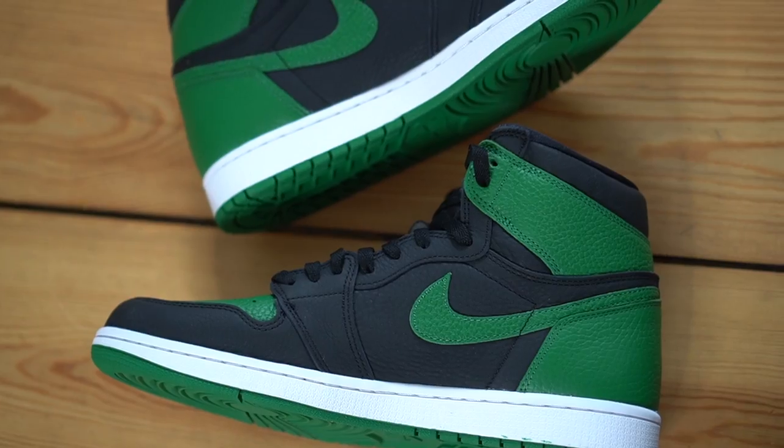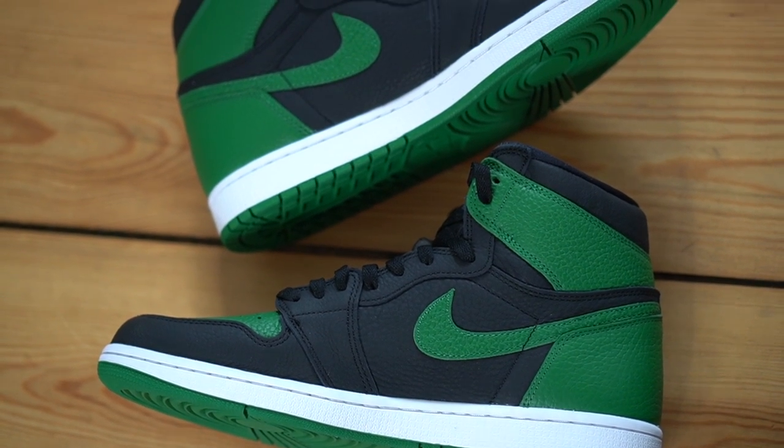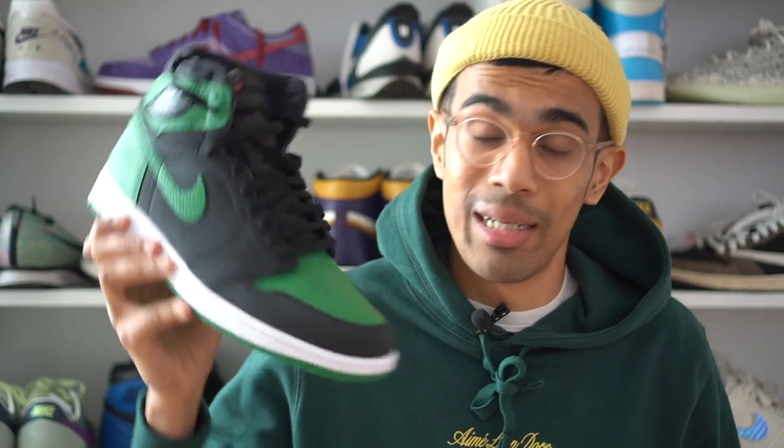I know it sounds like I'm just ranting about this shoe, but honestly from a colorway standpoint you cannot go wrong — this is a sick colorway and I'm not mad at all. I might even keep one of these pairs since one happens to be in my size. If you guys are enjoying this video so far, make sure you smash that like button — it helps with the YouTube algorithm and supports the channel. And of course subscribe for more content.